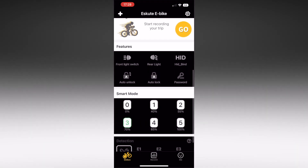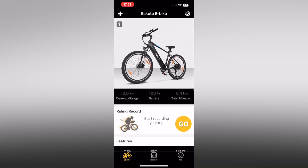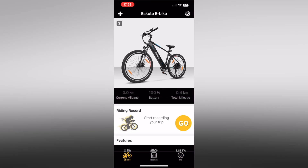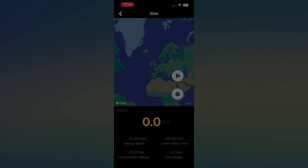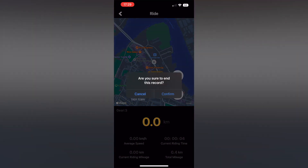This bike also comes with a mobile app which connects via Bluetooth. There are a few interesting features but nothing that brings me back regularly. You can see your assistance level, exact battery percentage, enable or disable the front light, and lock the bike so the motor won't engage until unlocked. It's a cool feature but if someone's going to take your bike, they'll take it regardless of motor assistance. You can also track rides from within the app, but I'd recommend using Strava over the built-in Escute utility.